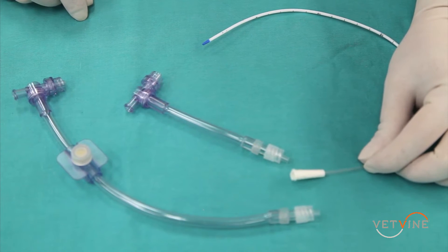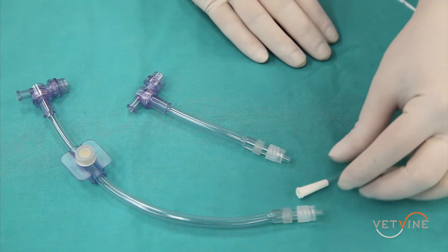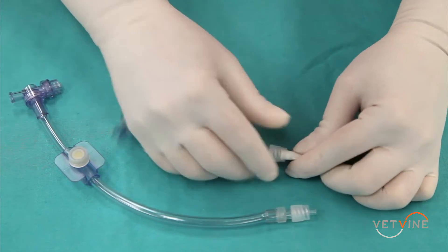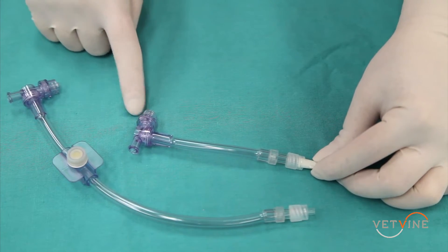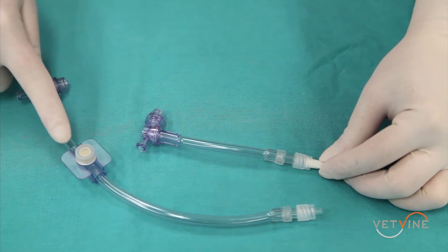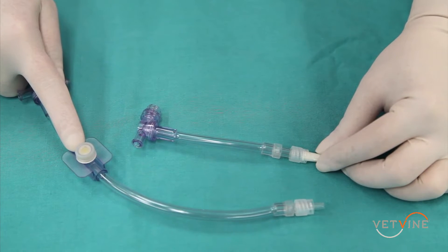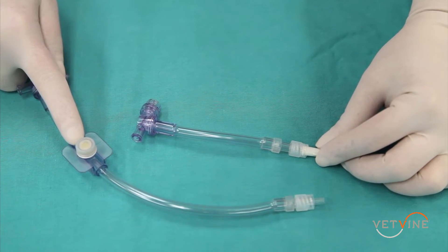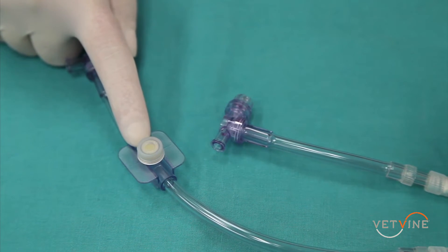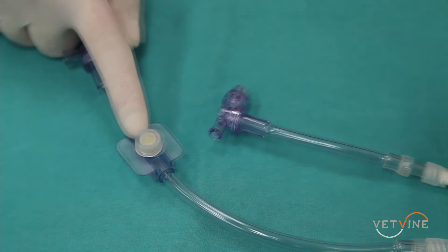The centesis valves come with and without an injection port. The valve is secured into place with the luer lock adapter and can be used to suction fluid or air from the patient's thoracic cavity. A benefit of using the centesis valve with the injection port is that one can instill lactated Ringer's or warm sterile saline to lavage a pyothorax, or it can be used to instill local anesthetic such as bupivacaine or lidocaine in a patient that is having pleural pain.